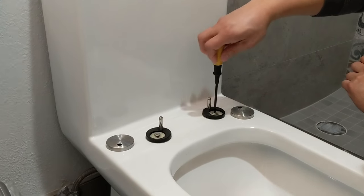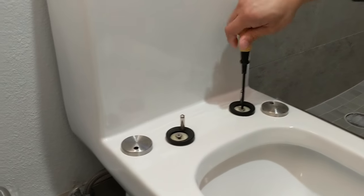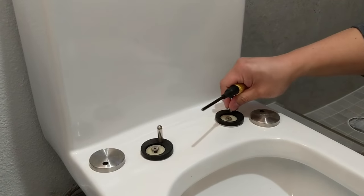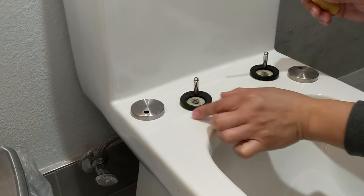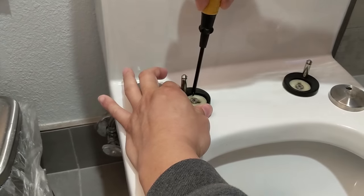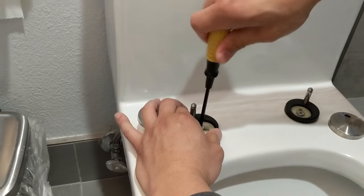It would seem to make sense to just keep screwing these in with a standard Phillips head screwdriver, but you'll notice it's not screwing in anything because the stop at the underside of the toilet is loose. What you want to do is pull it up a little to add some tension to the underside, and then screw — you'll find that works a lot better. Now it's screwing right in and it's tightened.